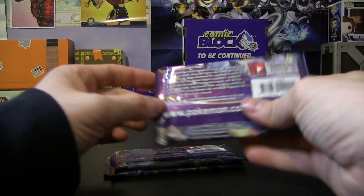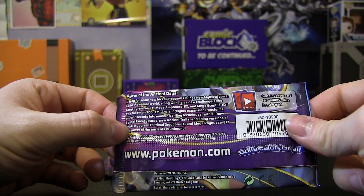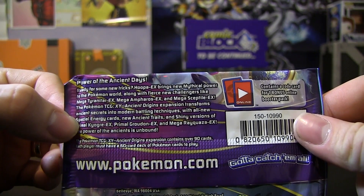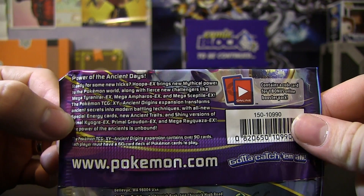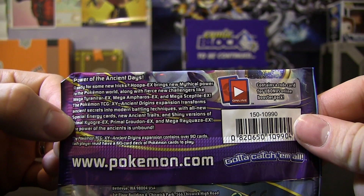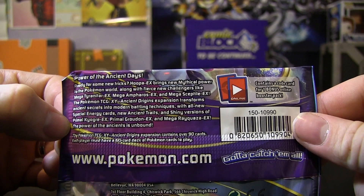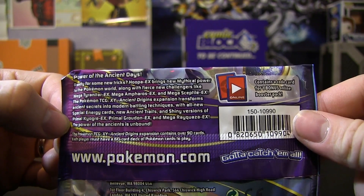Here's Ancient Origins — I'm going to give you a quick read of the back of the set. Power of the Ancient Days: ready for some new tricks? Hoopa EX brings new mythical power to the Pokemon world, along with fierce new challenges like Mega Tyranitar EX, Mega Ampharos EX, and Mega Sceptile EX. The Pokemon TCG X&Y Ancient Origins expansion transforms ancient secrets into modern battling techniques with all-new special energy cards, new ancient traits, and shiny versions of Primal Kyogre EX, Primal Groudon EX, and Mega Rayquaza EX. The power of the ancients is unbound.